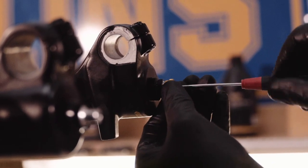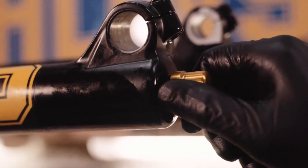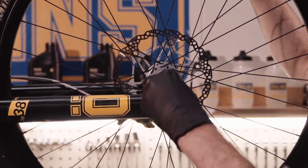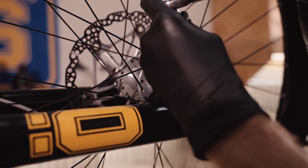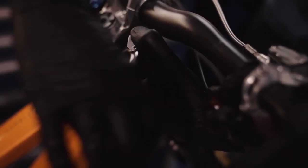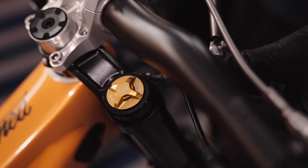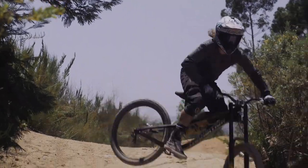Reinstall the rebound adjuster and turn it back to your original setting. Replace the protective caps. Reinstall the brake caliper and wheel. Remove your bike from the workshop stand and tighten the top cap to the correct torque. Re-tighten the top clamp bolts to the correct torque. Now you're done in the workshop — it's time to go riding.